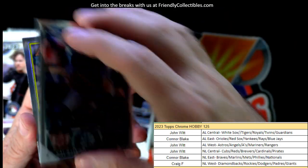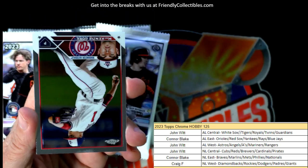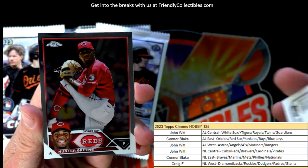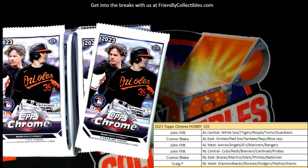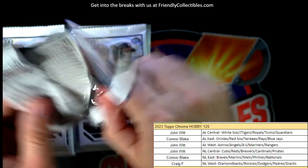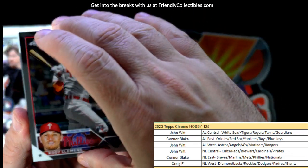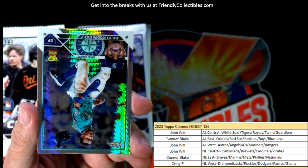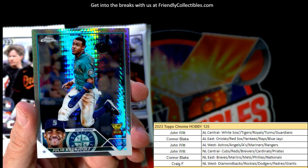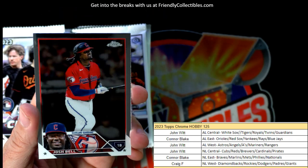Cal Raleigh, got a Bregman 35th AL West - John W, that's coming out to you. Hunter Green. Yeah, we don't want to pull the auto early - we want it to be in the last box. There's a J-Rod right there, that's nice - Seattle Mariners - and that's going out to you, John W.